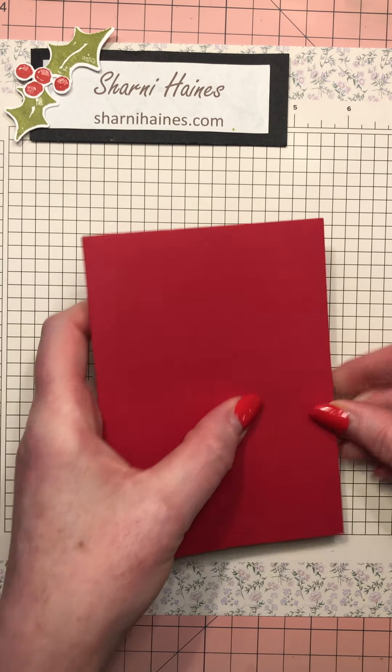Whatever color cardstock you want to use, you can coordinate it with the designer paper you want to use. I'm going to use this paper which is current in the mini catalog - it's called Heartwarming Hugs. It's a 12 by 12 paper and it's really a neutral Christmas - it's got everything. I'm going for the red side, so I'm using Real Red for my base.